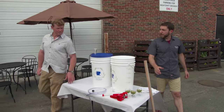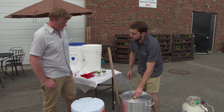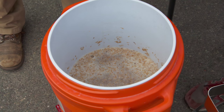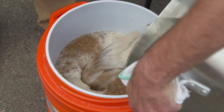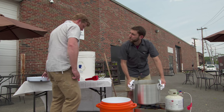While the mash has been resting for about an hour, we've got some more water in another pot up to 180 degrees. We're now going to add our sparge water, which is going to help us rinse all those sugars off the mash. This is about four gallons of water. Once this is full, we're going to cover it and let it rest for about 10 more minutes.